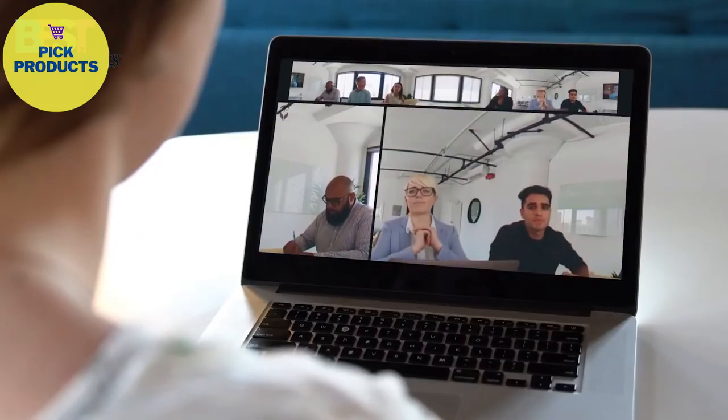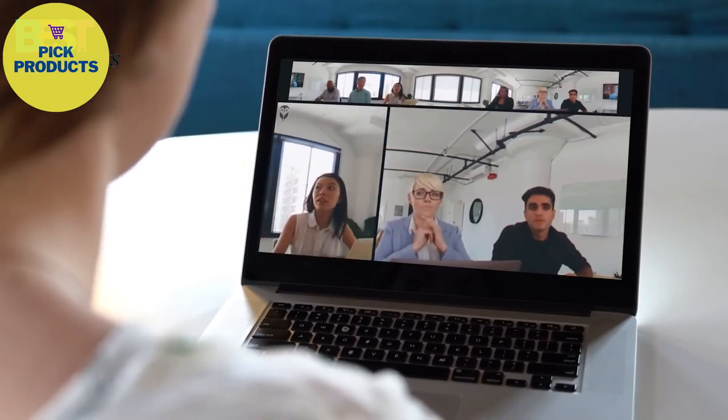Above all else, you need to be able to hear everybody. And everyone hears the remote participant loud and clear through the 360 speaker.